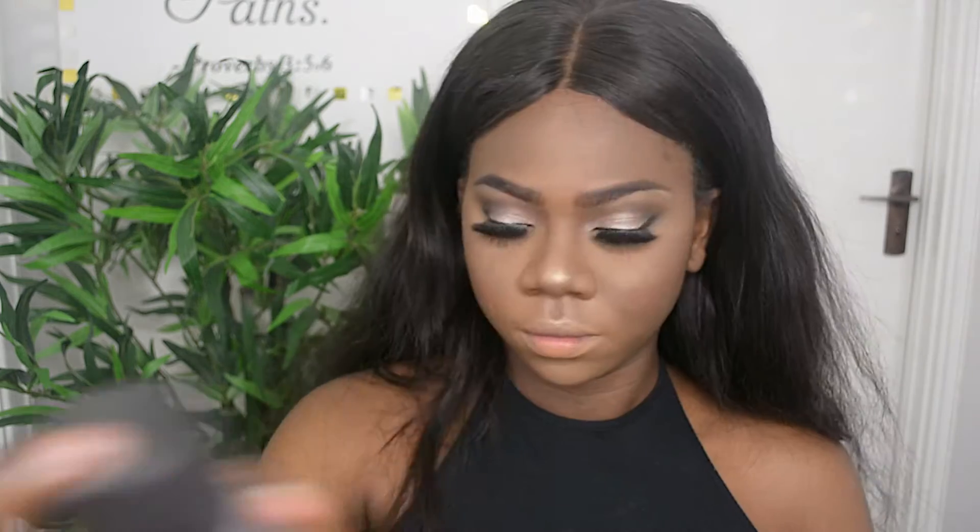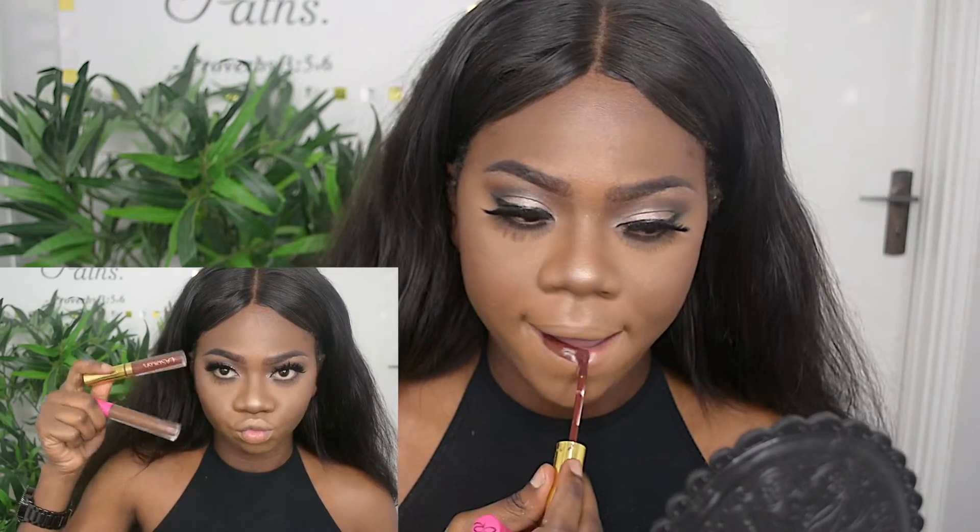I'm going over it with my powder brush to reduce the highlight because it was too much. Then I'm going to use my Sleek brush with the orange shade and apply that on my cheeks. I'm also going to use Fix Plus by MAC to remove any cakeyness.